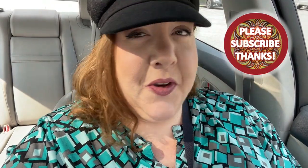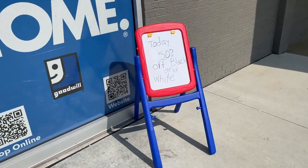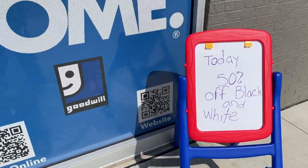Hey everyone, it's Amy, owner and curator of Yo So Boho. I am here at my local Talmage Goodwill. I got good feedback from the first Saturday that I did this kind of quick thrift trip, and I have another one in the can that you've probably already seen. We're gonna go in here, see what we can find in a limited amount of time — just one trip in and out, we get what we get and we don't pitch a fit. The little board here says 50% off black and white.